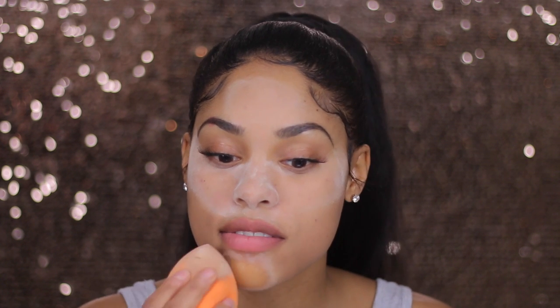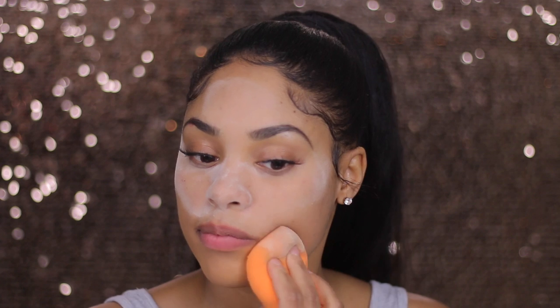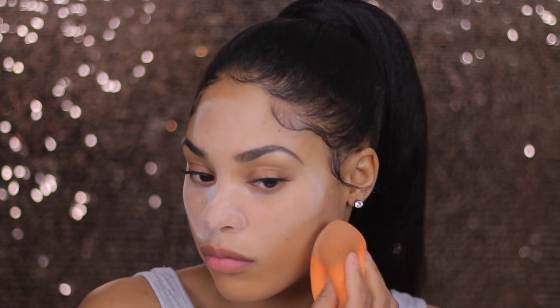I want to start with my chin because I just want to see what's going to happen. So far it's looking good. It does look flawless, and I feel like it's giving more coverage because the foundation isn't moving like it normally would on your skin. So far the chin looks bomb. I'm going to finish applying the rest of my foundation and let's see how it looks.